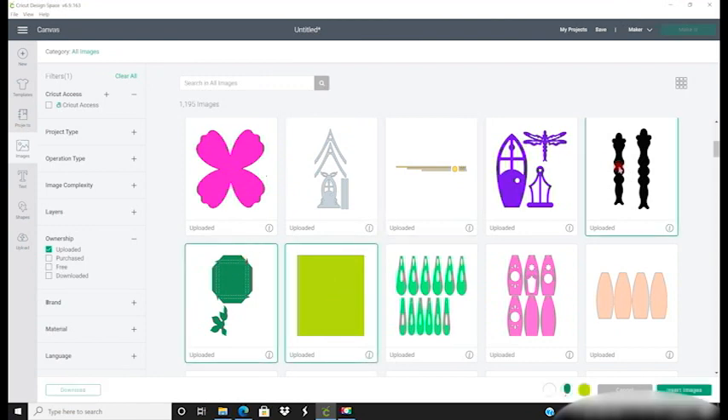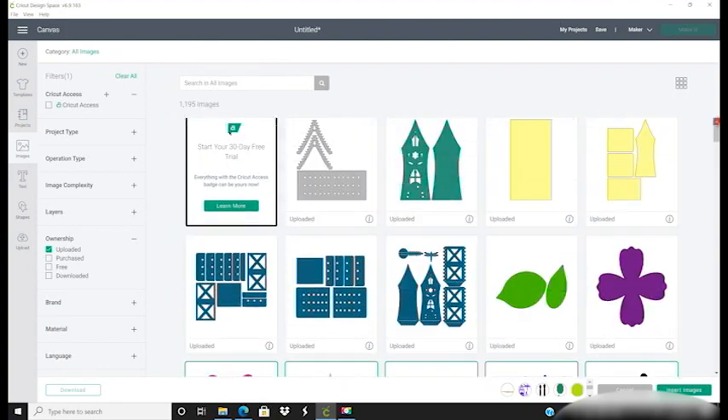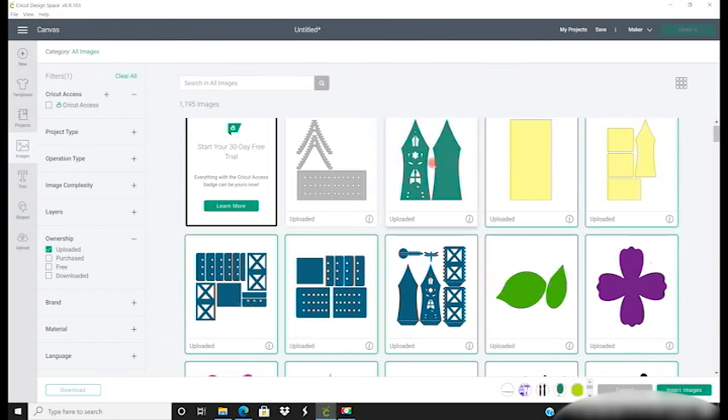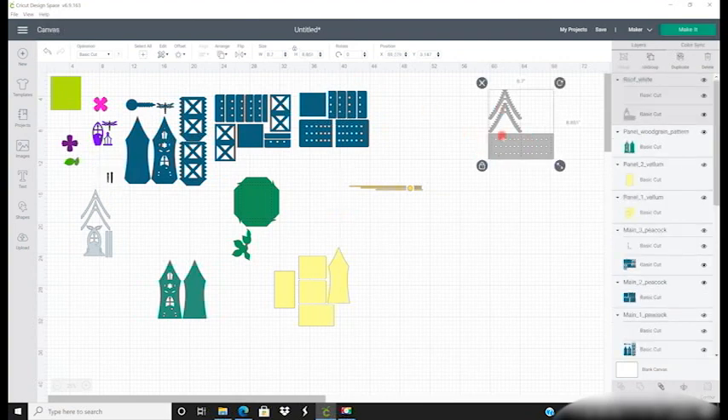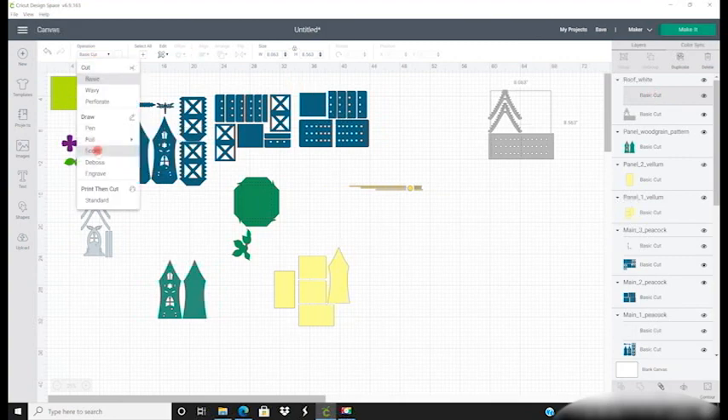We're then going to select all of these pieces — you should have 16 of them — and insert them to our canvas. First things first, we're going to select one of these panels with the perforated lines. I'm going to keep them as perforated cuts, but if you want to change them to score, just come over to Operation and change them to a score.